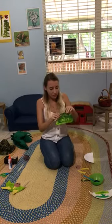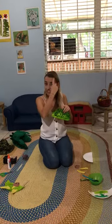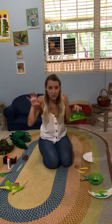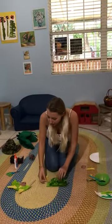But wait! A Triceratops has horns. He has two on his head and one here, and they're there to protect him from other big dinosaurs. So we're going to stick on his horns.